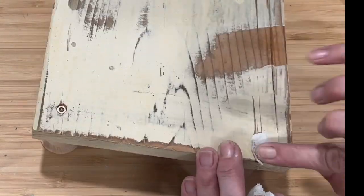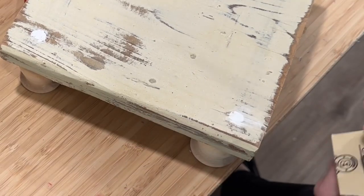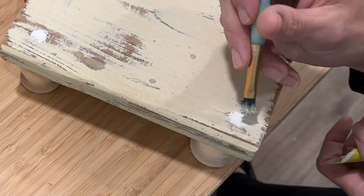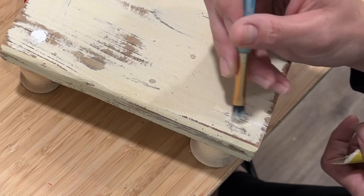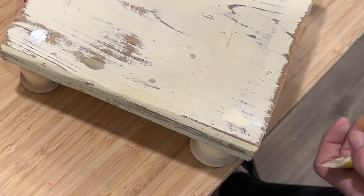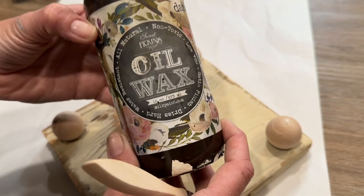I don't need these to look perfect — I want them to look old and rustic. You can see the wood started to split in a few places where I put the screws in because it was already a little bit cracked. I don't mind; I want those cracks and imperfections. Once the air dry clay was dry, I went over it with a little bit more of the Butter paint just to hide it a bit and sanded that down.